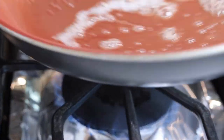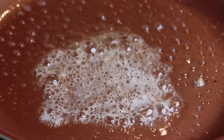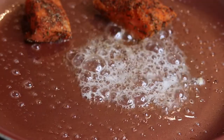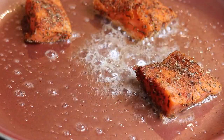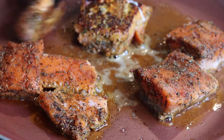Melt down two slices of unsalted butter so we can go ahead and cook our salmon. Adding in the salmon, we're going to let that cook for three minutes on each side on medium heat. Now flip them to the other side so it can get some loving too.